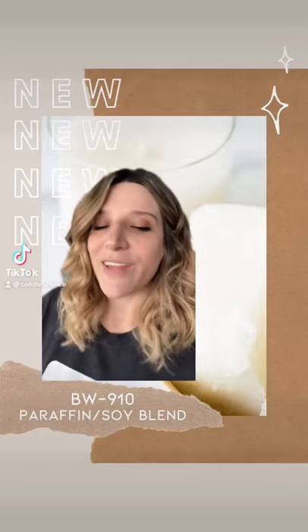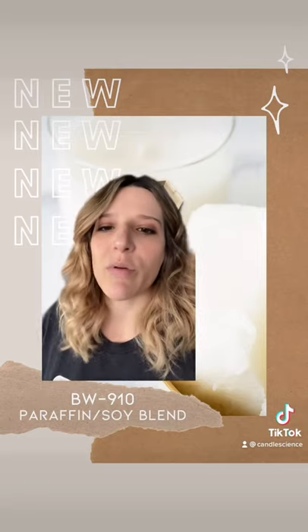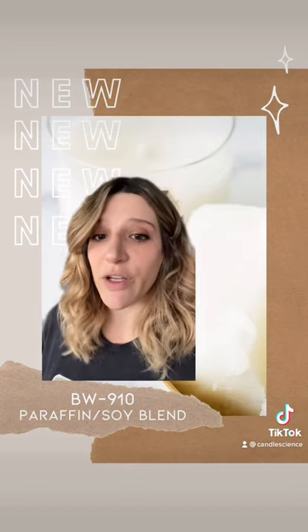Hey! New wax! We recently brought in the BW910 Paraffin Soy Blend Wax. This is a wax that's comparable to something like the 6006, so if you're looking for a paraffin soy blend, this could be a good option for you.